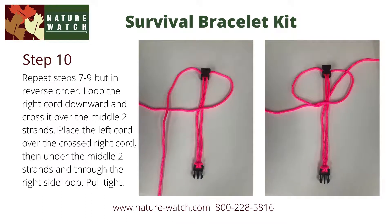Now start your square knot on the right side. This is exactly opposite of the way you started the last knot. Loop the right cord downward and cross it over the middle two strands. Place the left cord over the crossed right cord, then under the middle two strands and through the loop on the right side. Pull tight, and your second knot is complete.